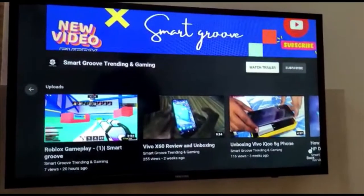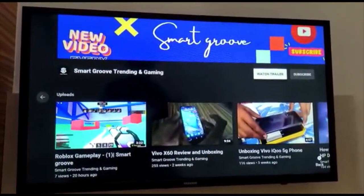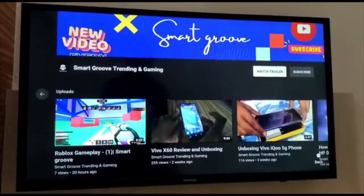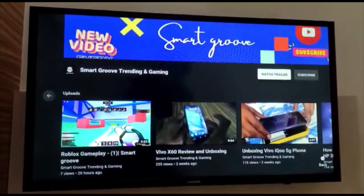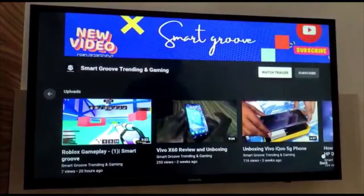Looking at the connectivity features, we have two HDMI ports, one USB port, and one ethernet port. This TV also has built-in Wi-Fi. For audio, this TV has two stereo speakers with Dolby Digital Plus.